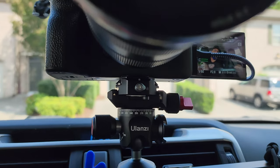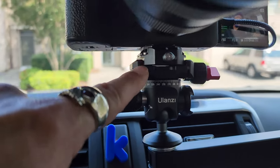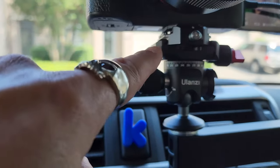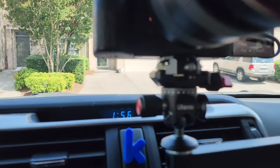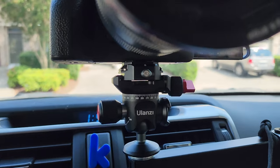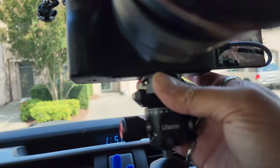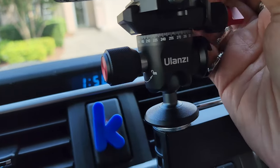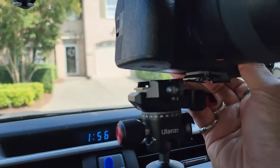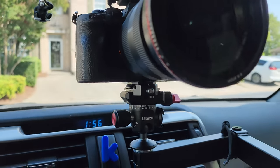I just wanted to show you this setup here. Basically here is the Ulanzi inverted ball head, and right there is the quick release mechanism. I have a quick release plate on there and I've now replaced that on like every one of my camera devices. Basically you just push this button right there and the whole thing comes right off, then boom — back on.